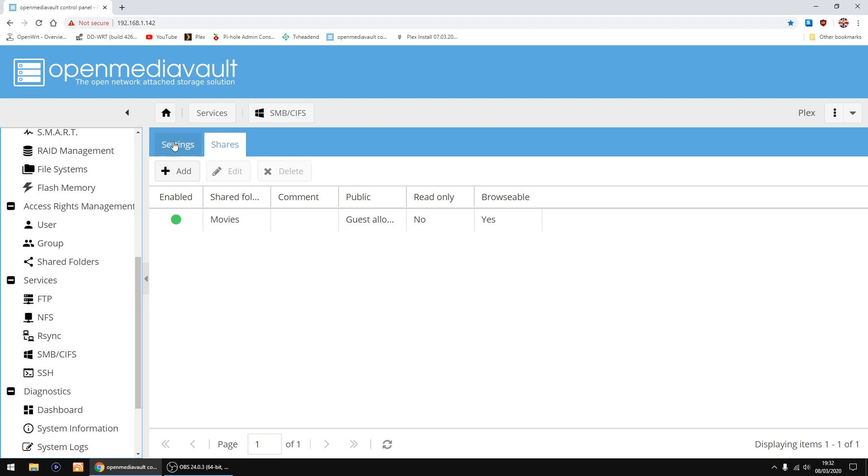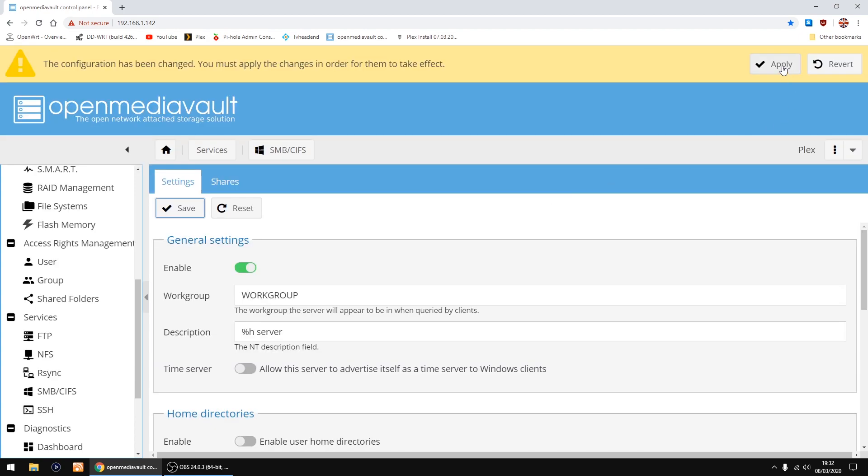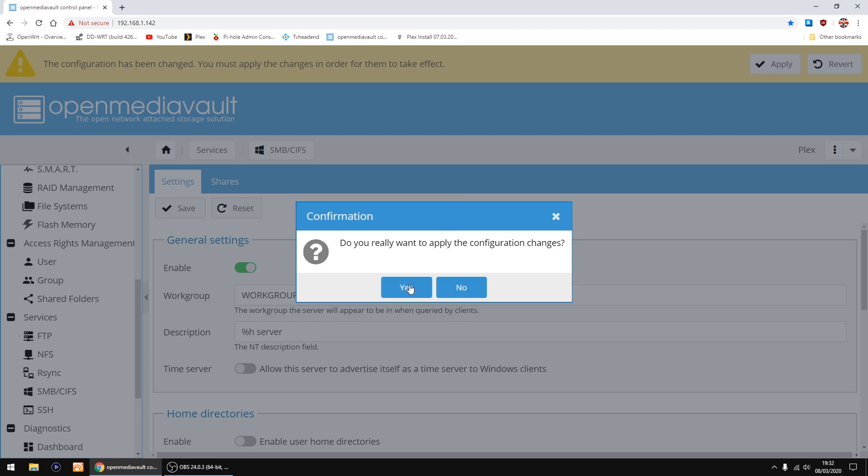Now go back into Settings on the left, next to Shares, and enable the shares by clicking the toggle to turn it on, then click Save, then Apply, then Yes again.